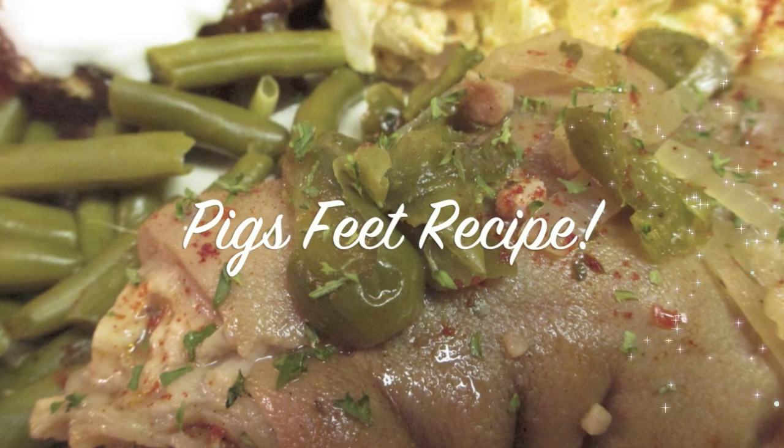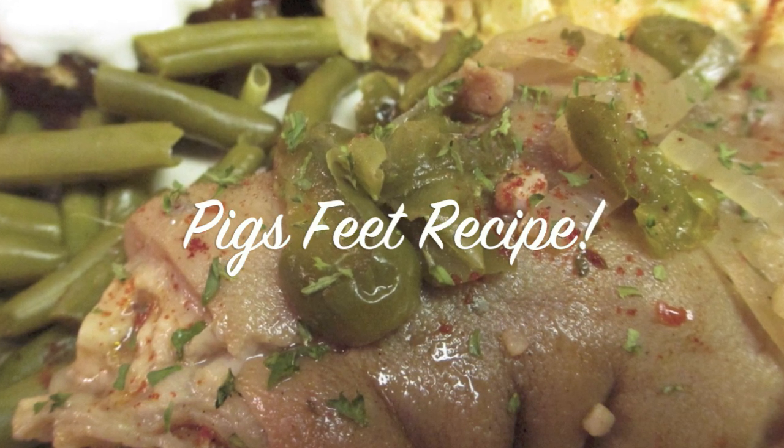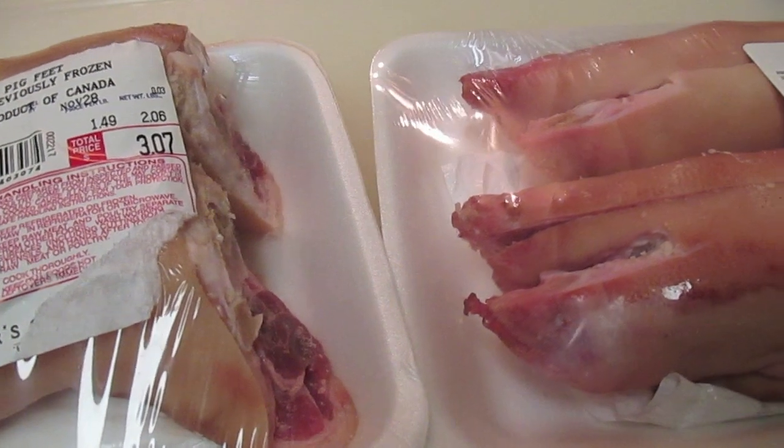Hey everybody, it's Rosie, and in this video we are making pigs feet. I have never uploaded a recipe for pigs feet, but since it was requested so many times this year, I am going to show you.